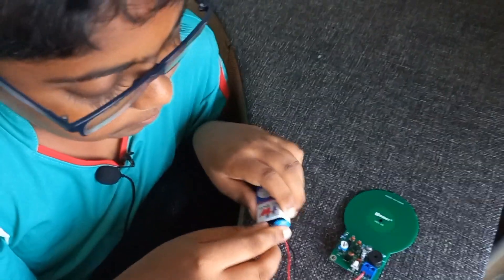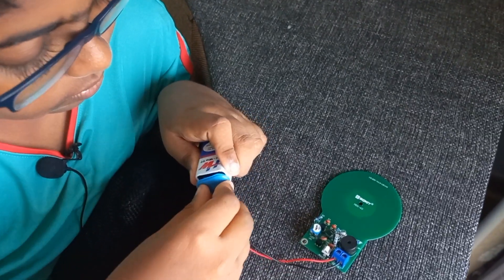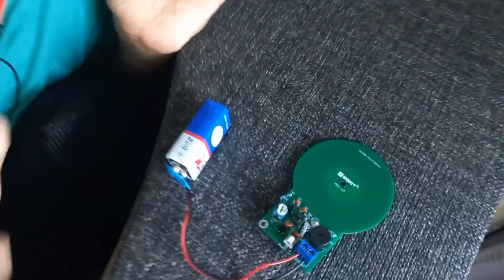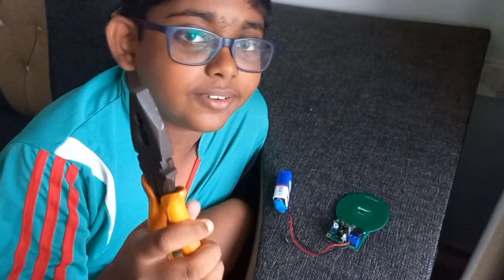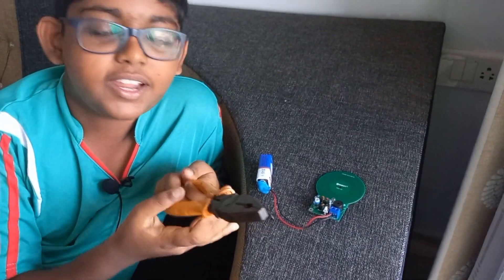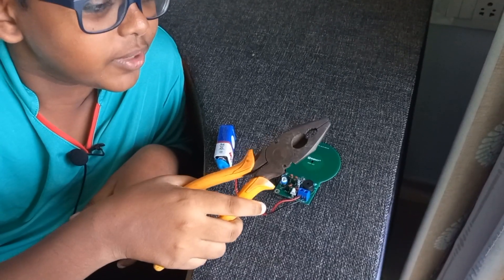So here we go, it's connected, there is no metal. So now let's see if this works. Here I have a metal plier, let's bring it close.